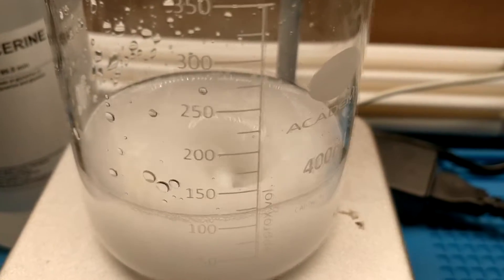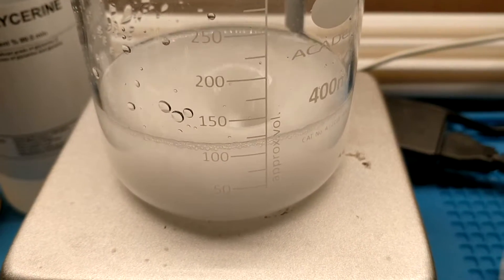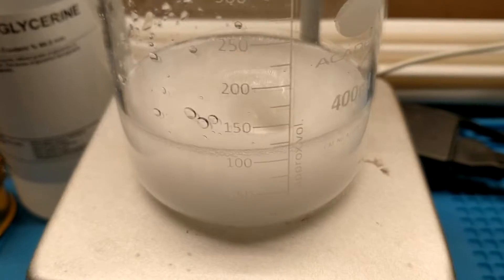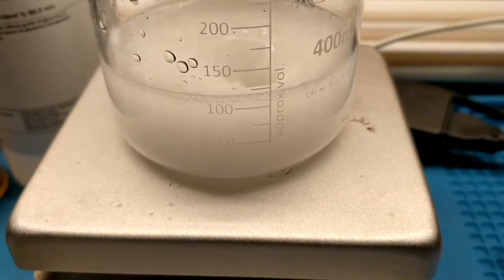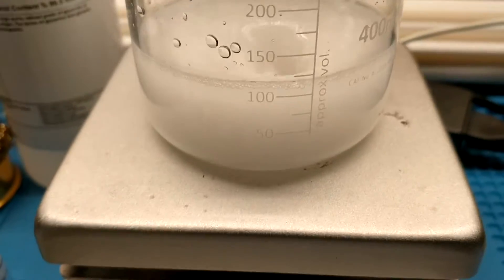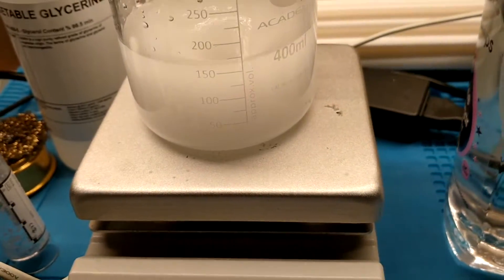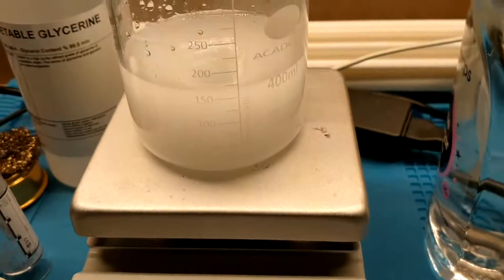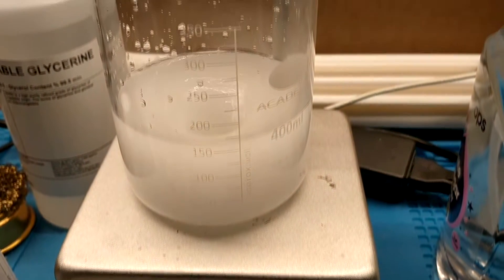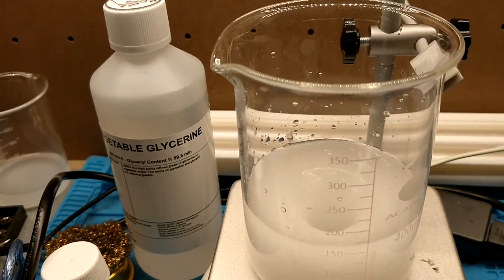Now that all of our starch is dissolved, I'm going to begin adding the acetic acid and bring that up to around 150 to 175 mils. Now that that's added, I'm going to bring it to a boil, and then eventually when it boils down enough I'm going to start adding some glycerin.